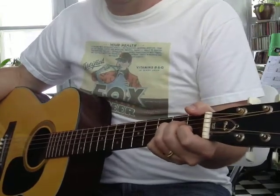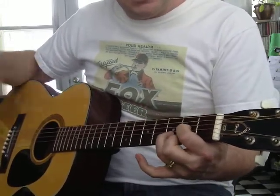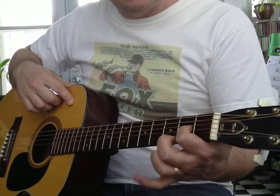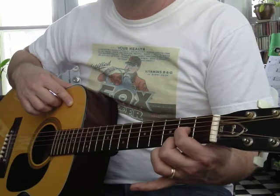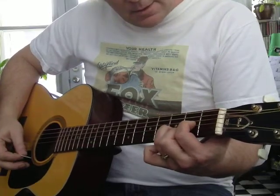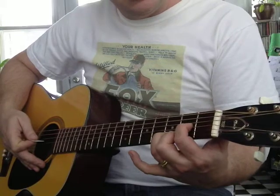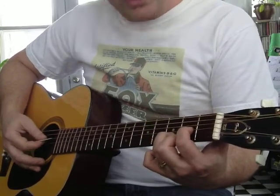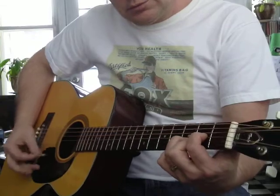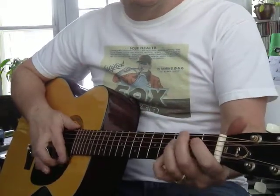Let's add one more chord. Are you ready? This is D. D is a little less tense. It's index, middle, and ring. Index is on the 2nd fret of the 3rd string. Middle finger is on the 2nd fret of the 1st string. And your ring finger is on the 3rd fret of the 2nd string. So: first finger, 2nd fret, 3rd string; second finger, 2nd fret, 1st string; third finger, 3rd fret, 2nd string. And you only hit four strings for now.